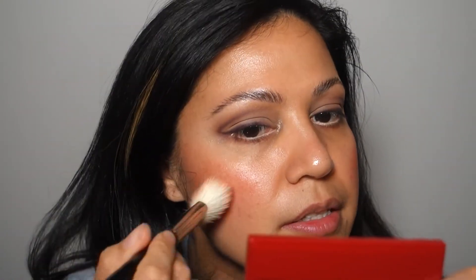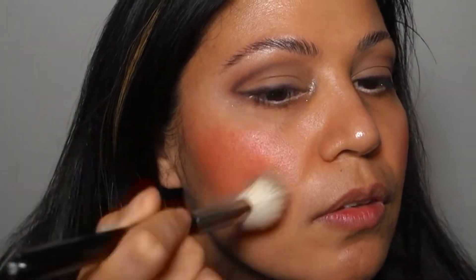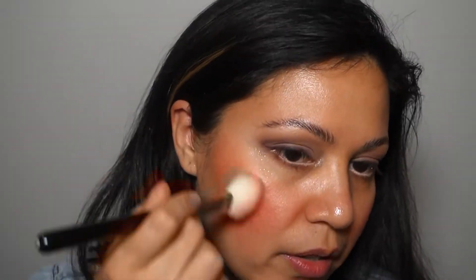Rosacea is now almost enhanced. I'm going to add a little bit more to this side because this cheek looks blotchy, so I'm just going to dab a little bit on my finger and then place a little bit on my brush because I don't want it to be so intense. During the winter, this is what my rosacea typically looks like when I'm outside — if I'm outside in the cold, I will look like this easily.